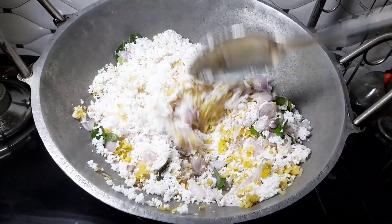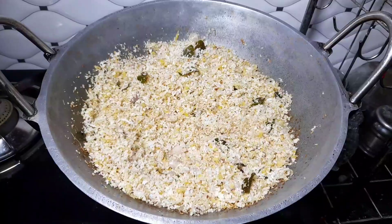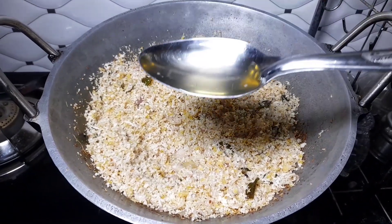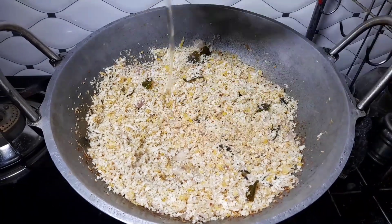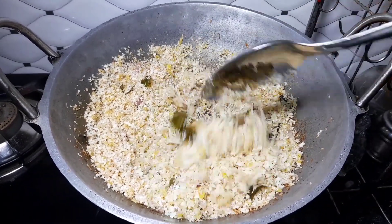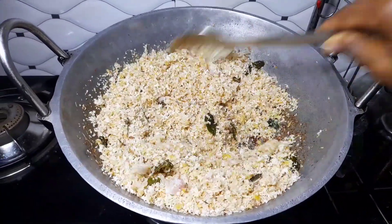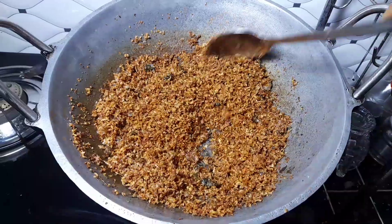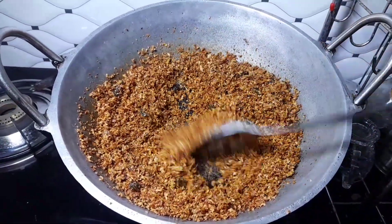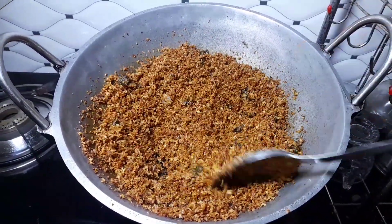This is a chicken. I will add a little bit of golden brown color. We will add a light brown color. I will add a spoon to the bottom. We will add a little bit of green color and we will be using the flame.